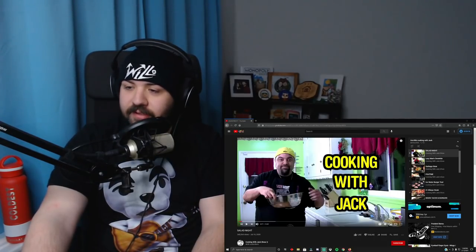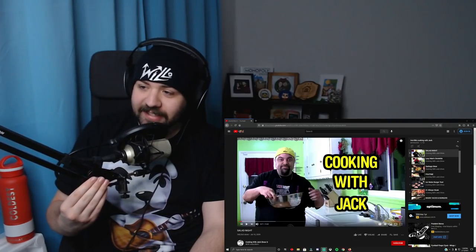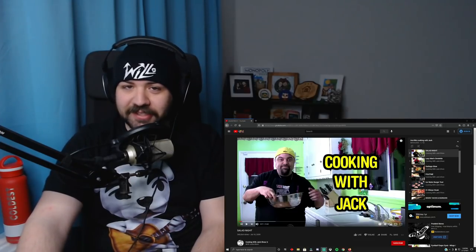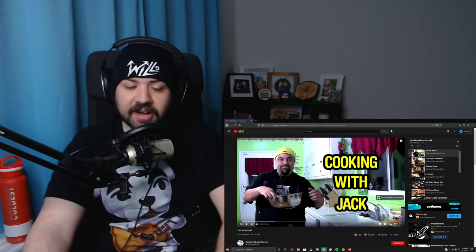We're at like 30,000 YouTube subscribers right now. I don't want to get my hopes up quite yet. I like to be a good hundred over before actually celebrating, because people tend to come and go. So I'm not ready to congratulate myself yet for this incredible achievement. I'd like to thank everyone but the haters.